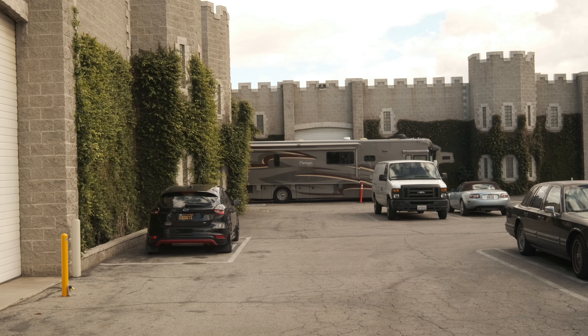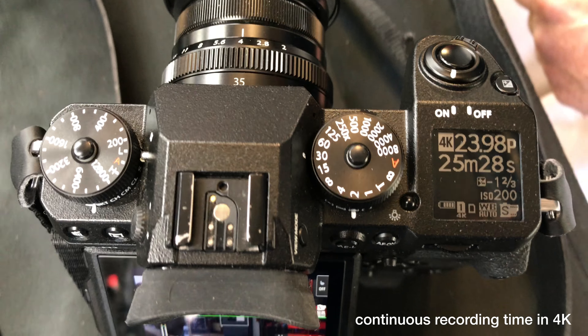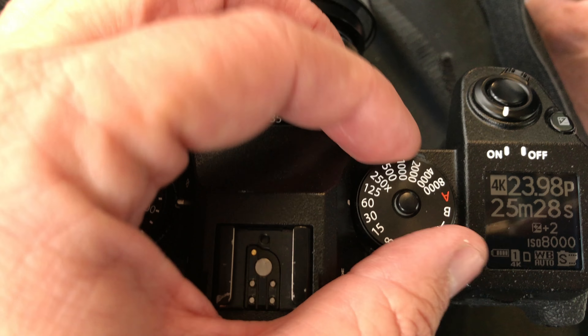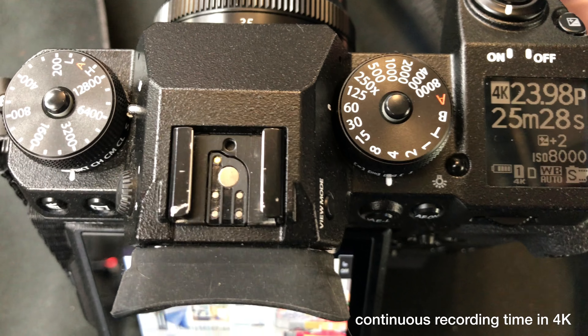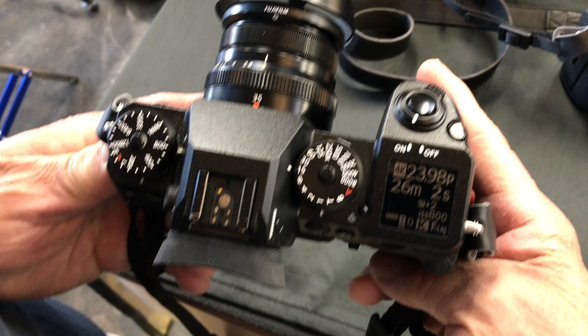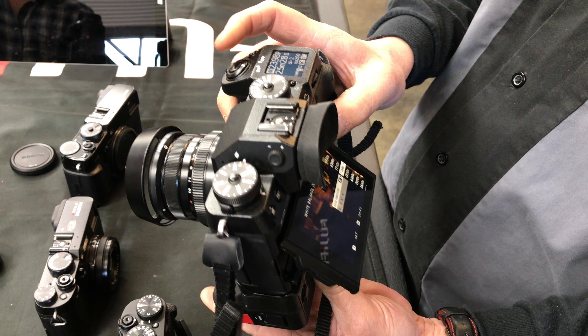Something to be aware of with this camera is that without the battery grip, you're limited to about 15 minutes of recording time, and one battery seemed to last only about 35 minutes. With the battery grip, you can bump that up to 30 minutes of recording time, and you also get a headphone jack. You can keep the battery in the camera and have two more batteries on the grip for a total of three, which gives you some extended recording time.